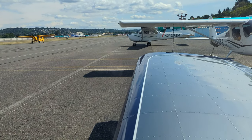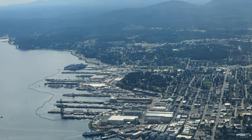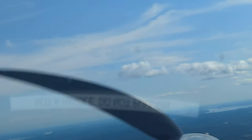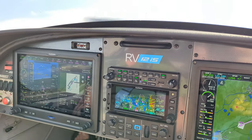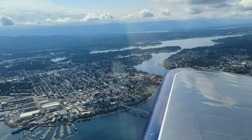Ever since I visited the Vans shop in Aurora, Oregon, I really wanted to fly one of these contraptions. Whether it was experimental or one of the factory builds, I don't think I really cared — I just really wanted to experience what it would be like. So here are my very fresh impressions after flying it yesterday.